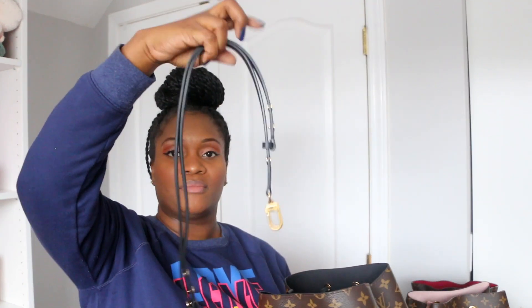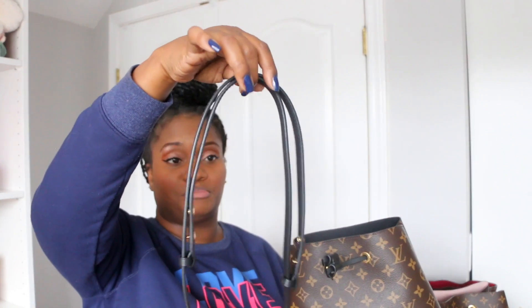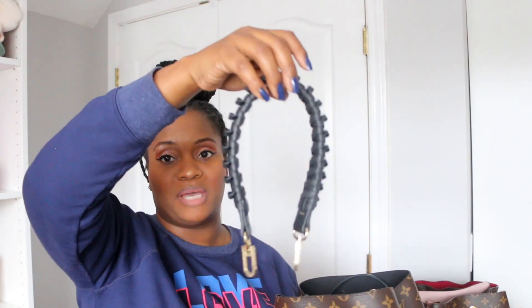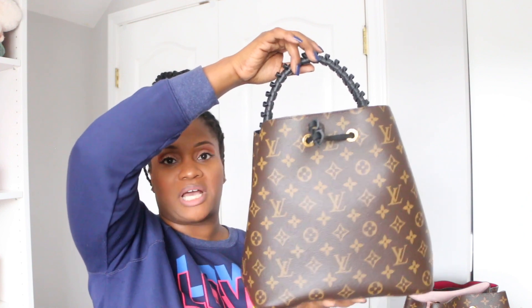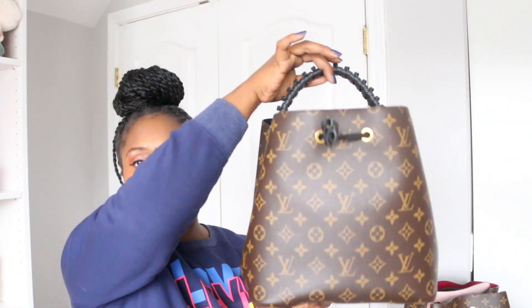I do not wear this as a crossbody because on my 5'3" frame the crossbody strap is way too long. What I did get is a braided top handle strap from Amazon, so I'm able to click that on and carry it as a handheld bag. That's my preferred option. I carry the crossbody strap inside in case I want to wear it as a shoulder bag, but ideally I carry it as a top handle bucket bag.